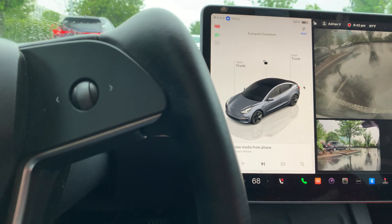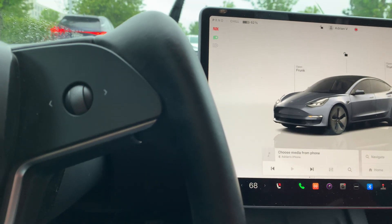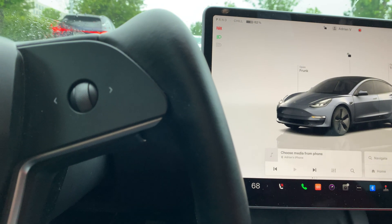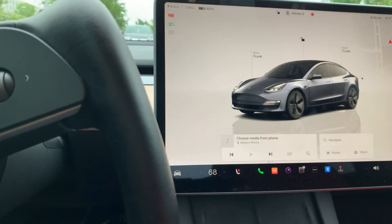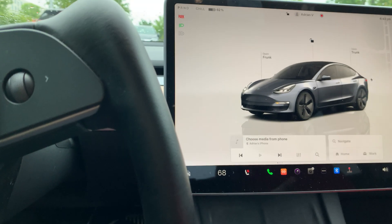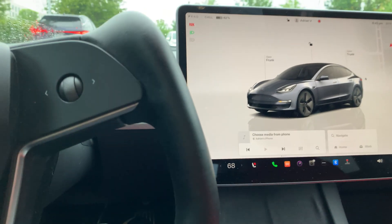Auto Park actually turns for you and switches gears for you as needed — whether it's reverse, drive, or park — and it finishes the job all the way until it says 'Auto Park Complete.' Let's try it one last time.